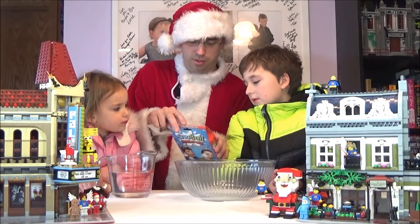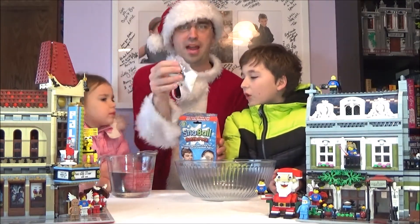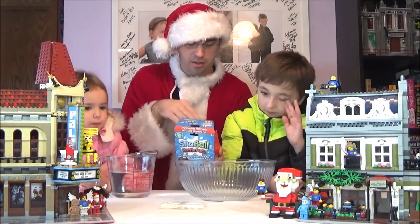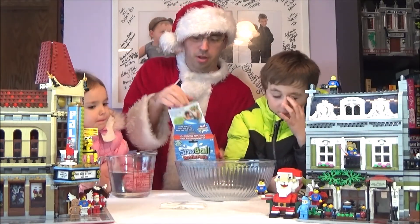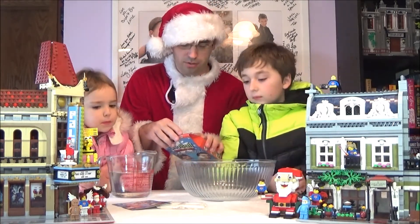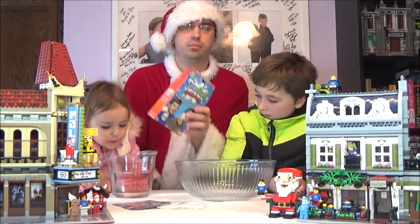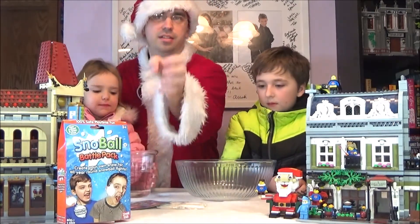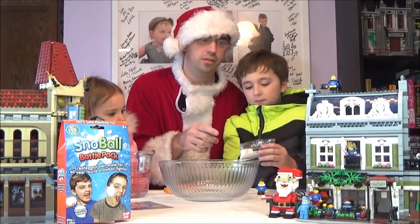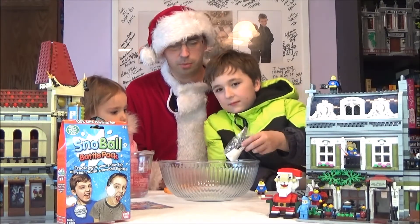The package of the Snowball Battle Pack includes four packages of snowball and an instruction manual. The manual says to use 40 ounces of water, but I've seen some people who made it say to use less — around 20 ounces. So you're going to open it up and pour the contents into the bowl.